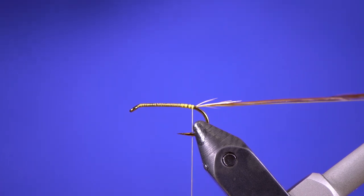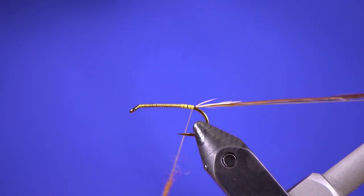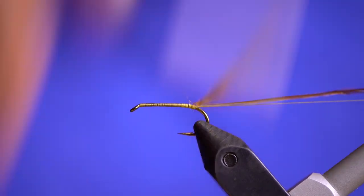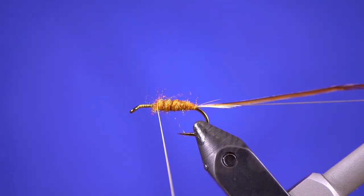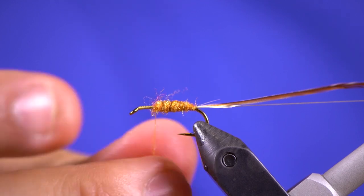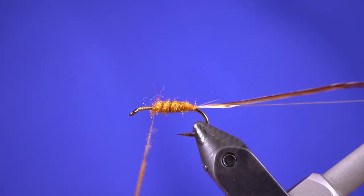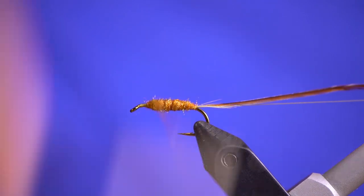Once you got that hackle secure, we can add some dubbing to our thread. Today I'm actually going to use some ginger — it's like an orange type color. Once you got that wrapped on there, you always want to wrap your dubbing in the same direction. I wet my fingers a little bit when I'm spinning dubbing onto the thread — seems to keep it a little bit more secure while you spin it.